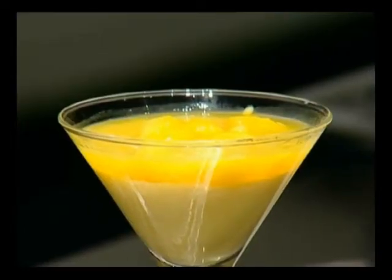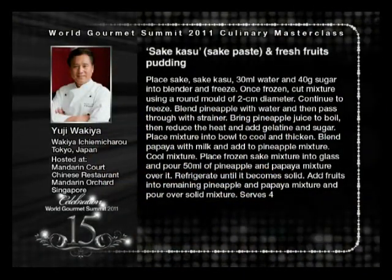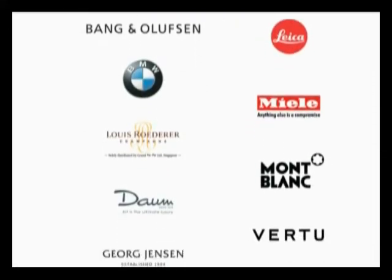When you eat it, basically the Sake ice cream starts melting and becomes like a sauce. This is the Sake ice cream — the Sake ice cream will give you a contrast. That is the best thing we do with it.